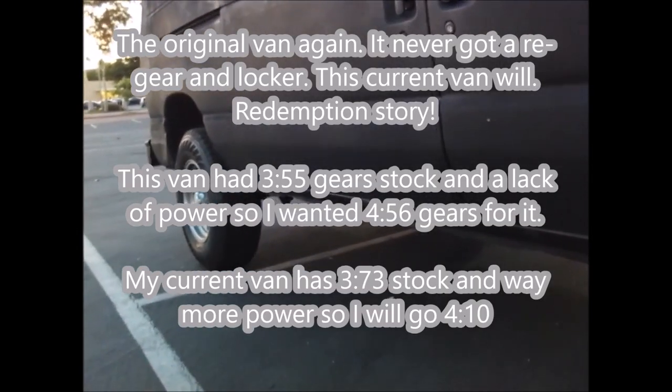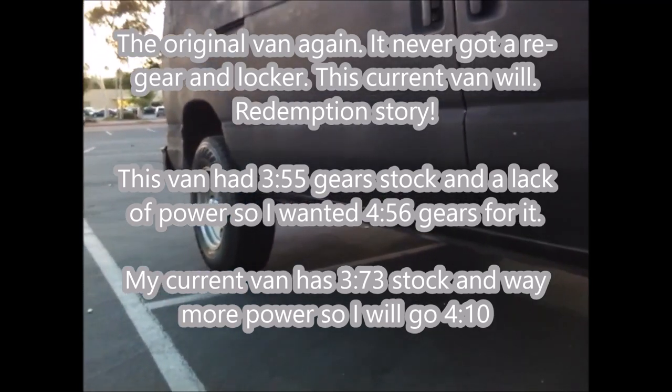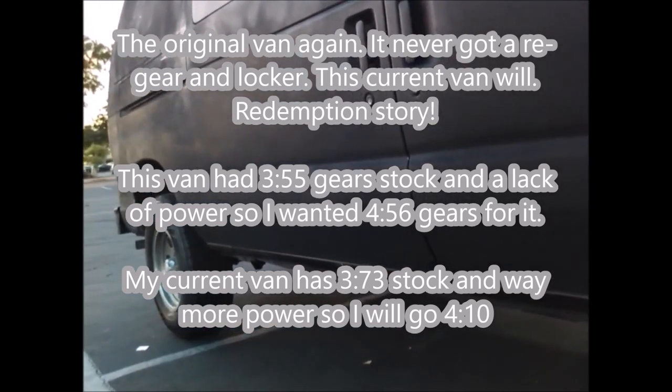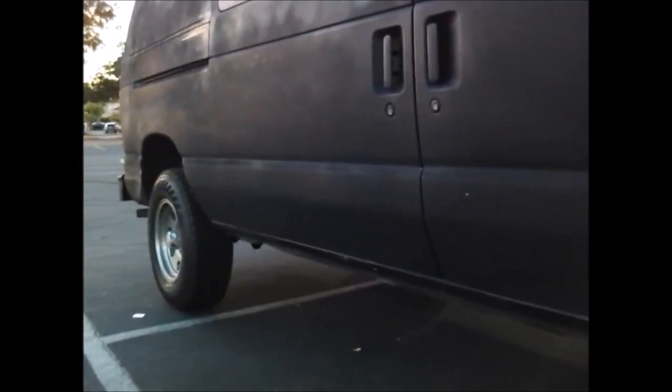When I put the bigger tires on the last van and noticed the acceleration was horrible, the plan was to get 4.56 gears and an e-locker, but life happens — that was too expensive for me. So for now I just dropped down tire sizes. It doesn't look as cool as the 285s, but my acceleration is normal again.